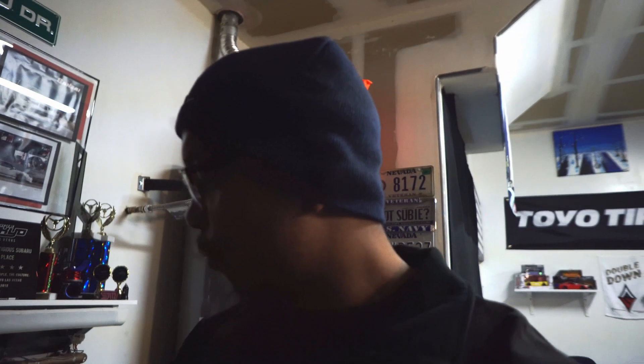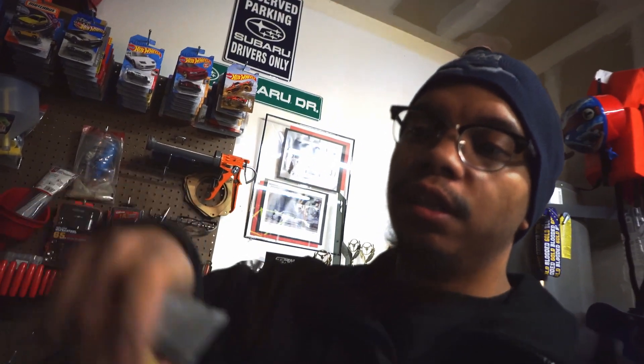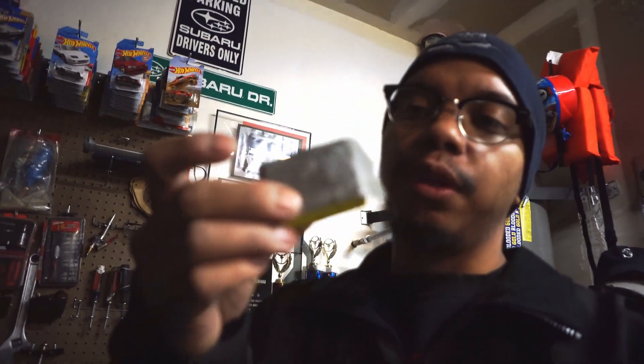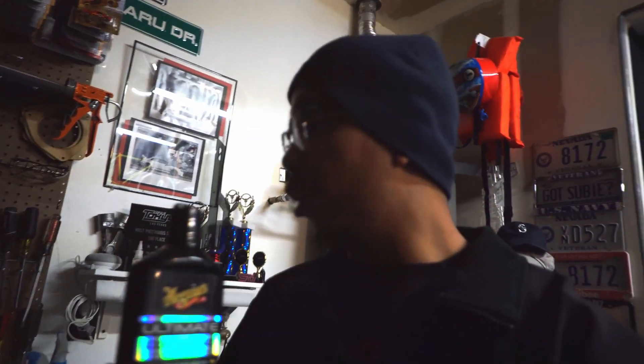Quick review of everything — I'll put all the products in the description below. Most of the sanding stuff I got from Walmart. The sanding block — you can get something like that from Walmart for a few bucks. I cut it up specifically for this demonstration. I used a tiny little piece of sandpaper, 2000 grit, and the lubricating agent was simply a little bit of car wash soap and water. I don't like using dish soap on cars — that's just my preference. For compound, I used Meguiar's Ultimate Compound — really great stuff, around 10 bucks.